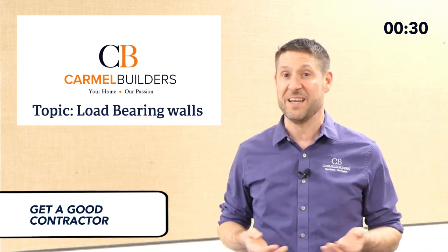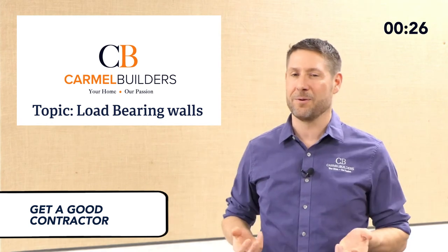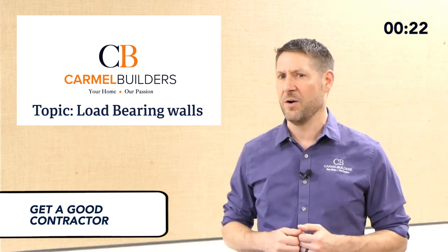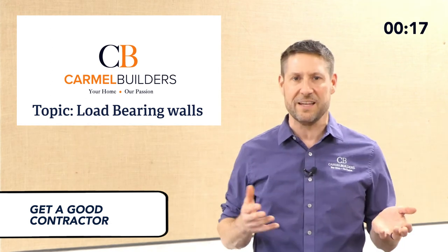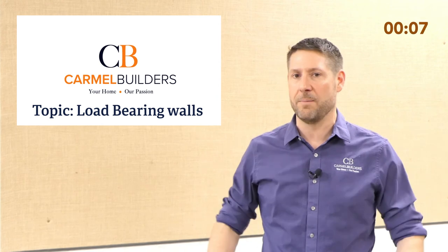I think a lot of these shows sell it as this big unknown, this big scary thing — but it really isn't. It just needs to be figured out and then we need to design around it. You should know that before your project starts. You should never have to redesign these things in the middle of it like they show on HGTV. That just makes for good television and good drama, but it's not the reality. So don't worry about it. Hire a contractor, hire a good designer — they're going to come in and help you figure that out before your project starts.